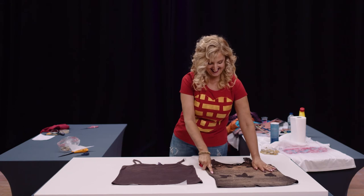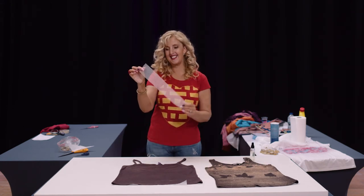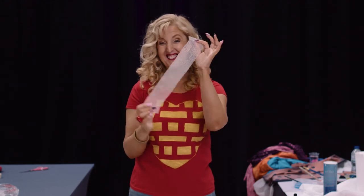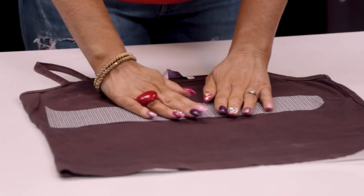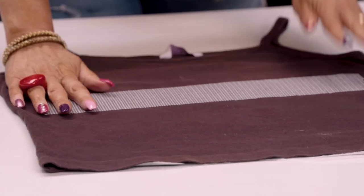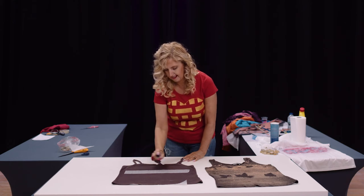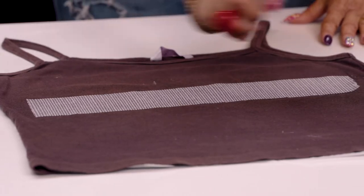This design was created using netting — actually the stuff that goes between walls when people are plastering. This shows you can use anything to create a little bit of pattern. Pop it down and spray it over with bleach — you might want to spray just over that one area, or go all over.